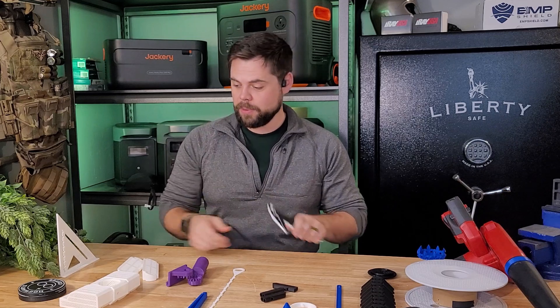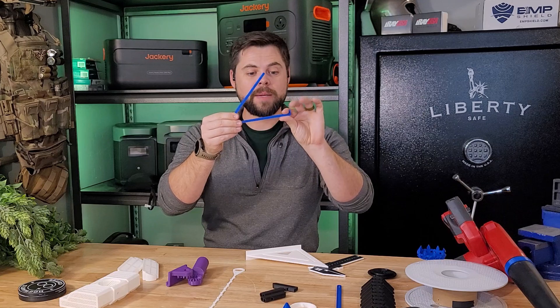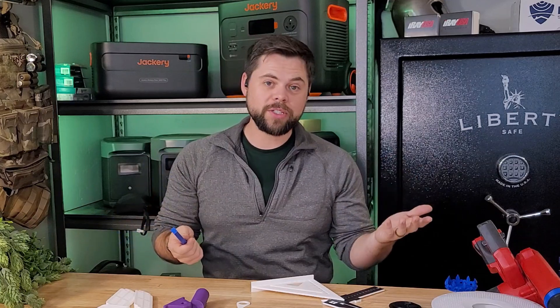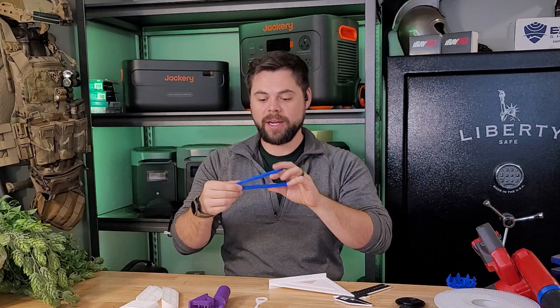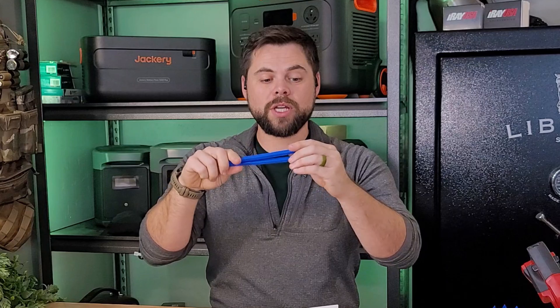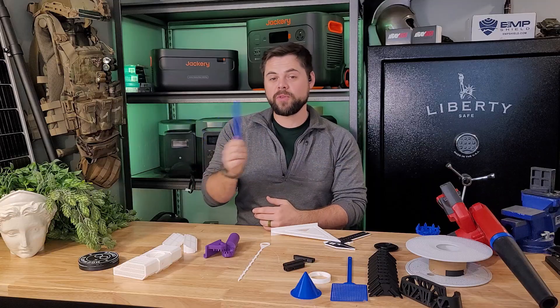Some of my favorite prints are the caliper and speed square, but even simple things like bag clips are great. For bags where I hold oxygen absorbers or desiccants for food storage — since I do freeze drying — I can use this 3D printed bag clip to keep the bag sealed from air going in and out. It has a peak and valley design that does a really good job clamping the bag down. I can keep printing tools that help further my preps.